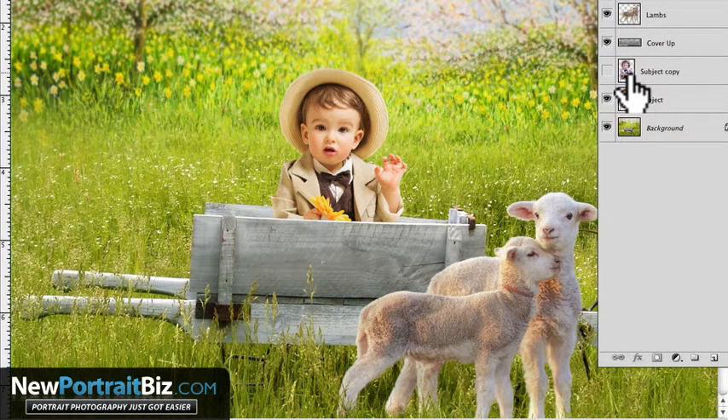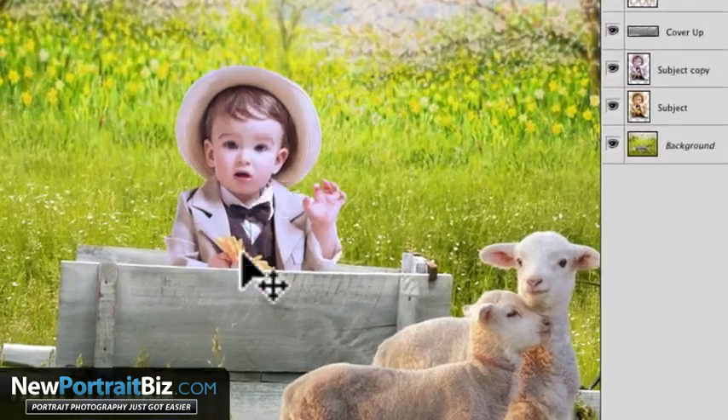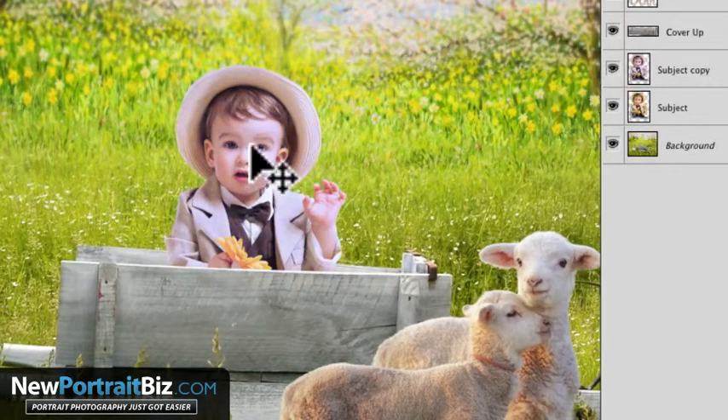You can play around with these different options to get different results depending on your image. This one here looks pretty good — some may say it's a little warm looking. I like it warm, but I'll show you how we can tone that down as well. Here's one that looks a little bit cooler, and I see this more often — where the image looks like it was shot with a flash. It looks really flashy, kind of with a bluish cast, and that comes from the white balance not being set properly or maybe being misread if it was on auto.